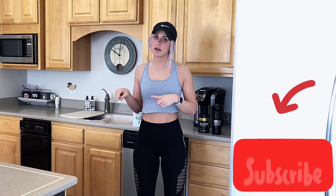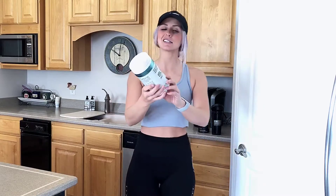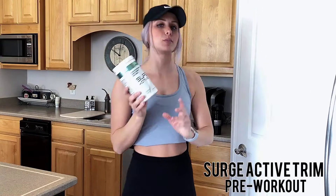Hey guys, welcome back to my channel. I'm going to teach you what I take before the workout, right before I go to the gym. My number one thing that I take is my pre-workout, and this is Surge Active Trim, and the flavor is Tropical Bliss.